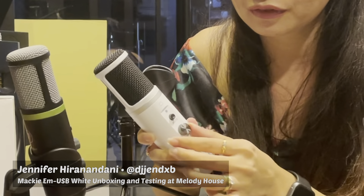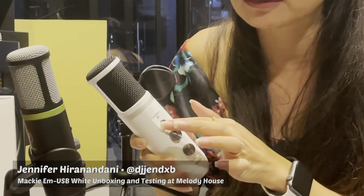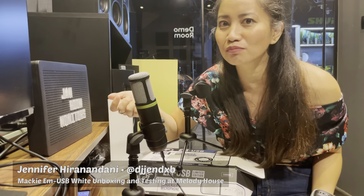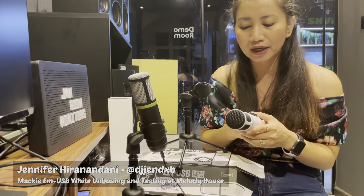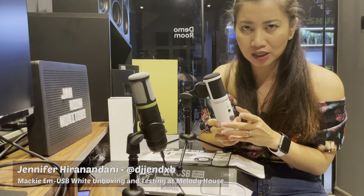You also have the gain knob for your mic. If you want to mute your mic, you just have to press it. For example, I'm using the EM-USB right now — I'm going to mute it. Hello, I'm back! It's a USB condenser mic which has a cardioid polar pattern.